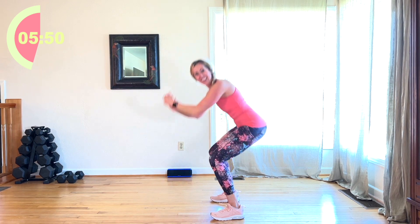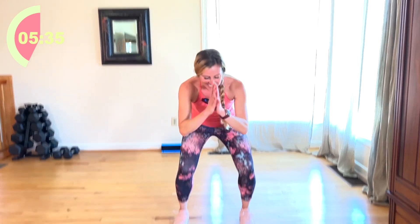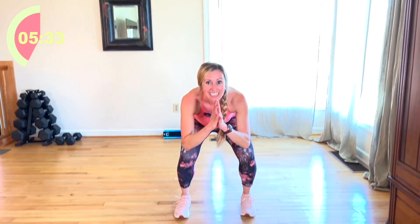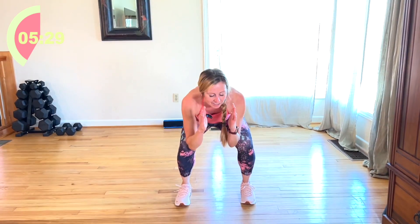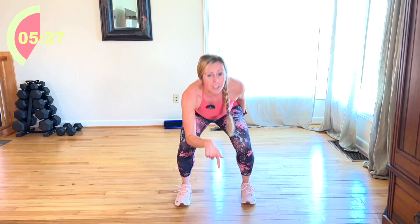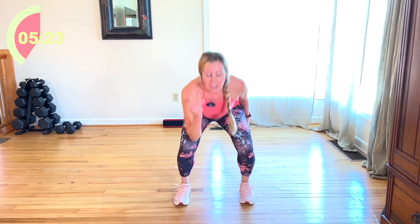Come on. 30 seconds. I'm going to face you. Let's do it. Come on. We're almost there. 15 seconds. Keep going. On this next round, we're just going to hold and pulse for a full minute, you guys. You got it.